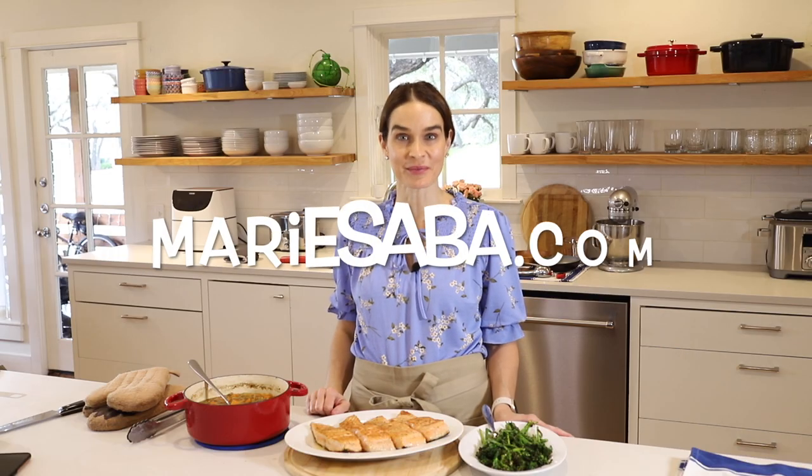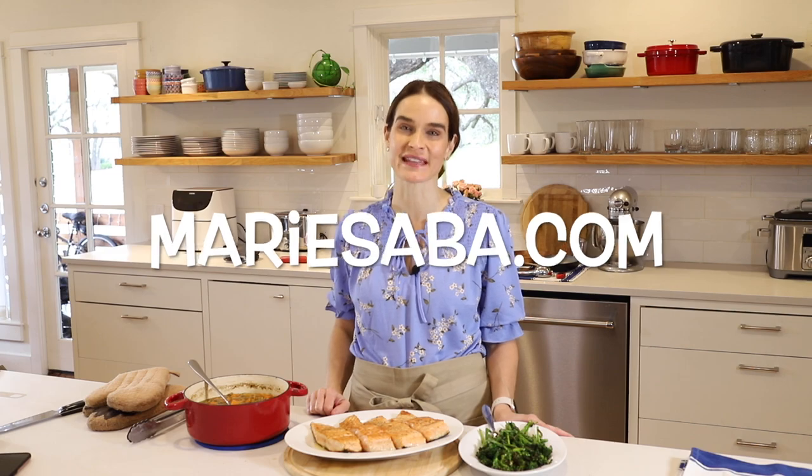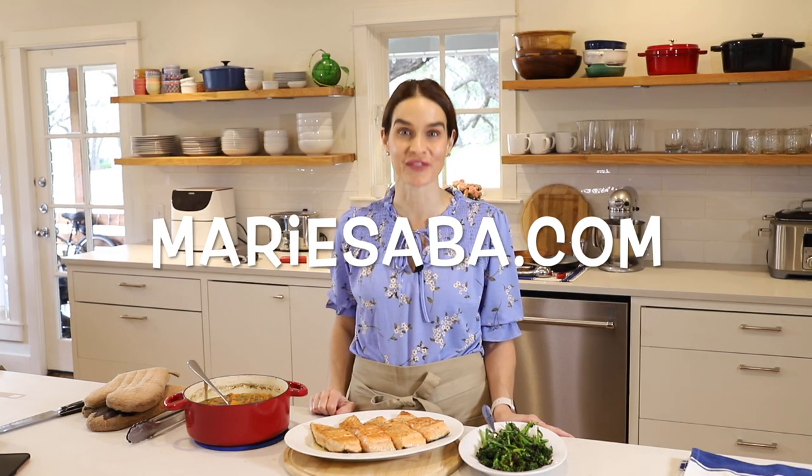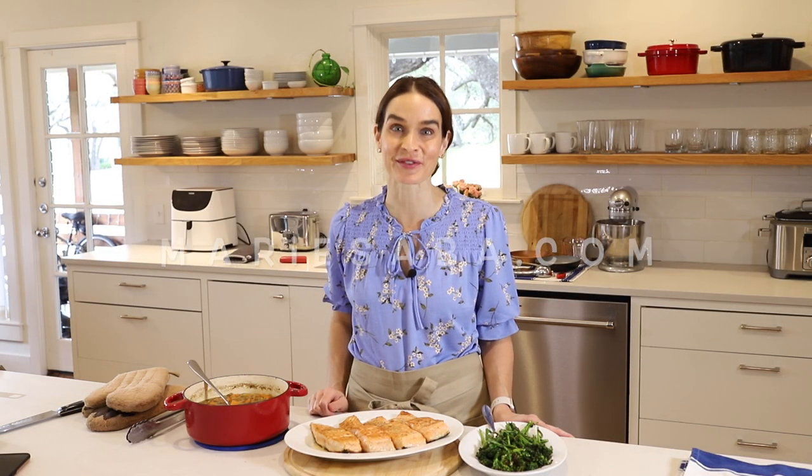For this recipe and more, check out my website mariesseba.com. There you can go and print out all of my recipes as PDFs, punch holes in them, put them in a notebook, and make your very own Marie's Kitchen cookbook for free. My goal is to give you some really easy recipes that turn out great every time so you can build some confidence in the kitchen and feel really inspired to share good food with people that you love. From my kitchen to yours, thank you.